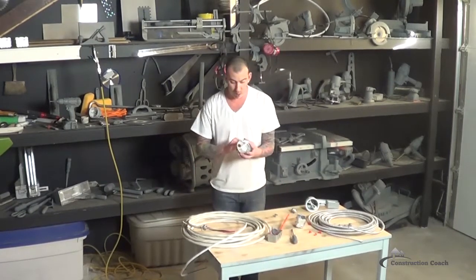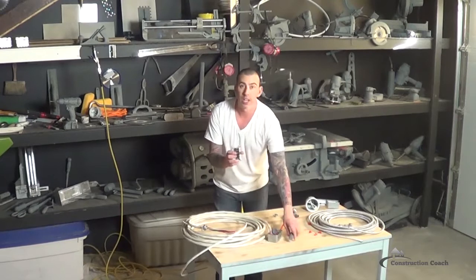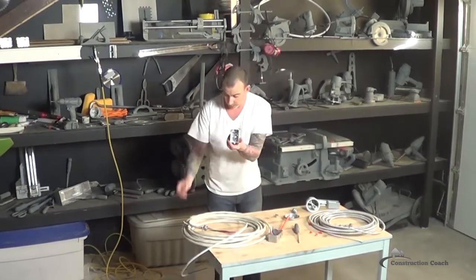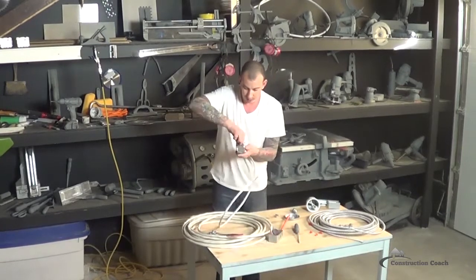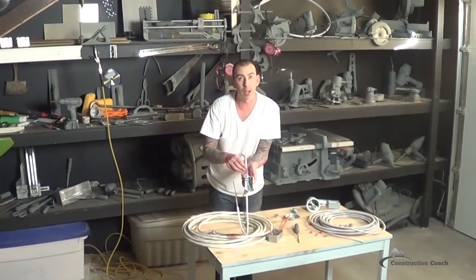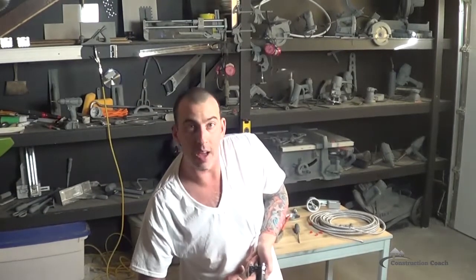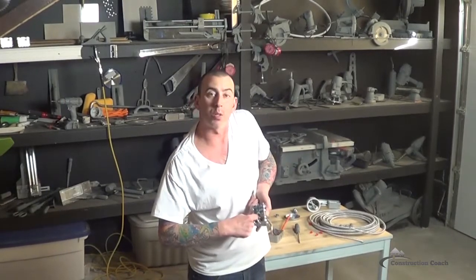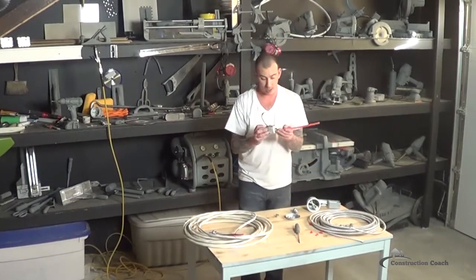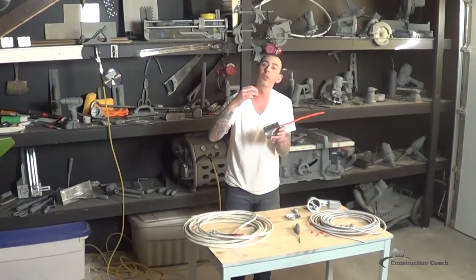You can't just put a bare wire through one of these holes like you do with this style of electrical box. With this style, you pop off the tab you want to use, bring your wire through, and down inside there is a clamp that tightens down to hold the wire into the box. When you're using the other style of box, you push out the knockout hole and you must use a connector to put into that hole to clamp the wire down.